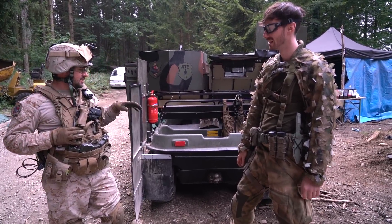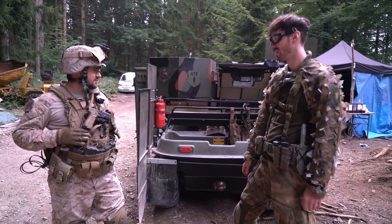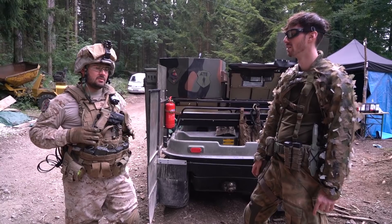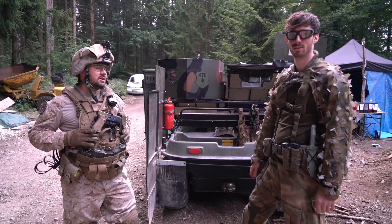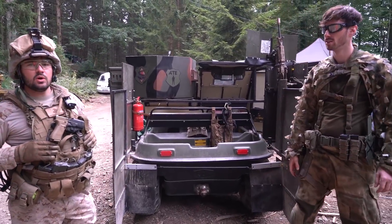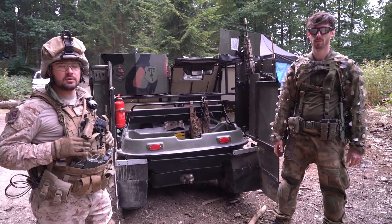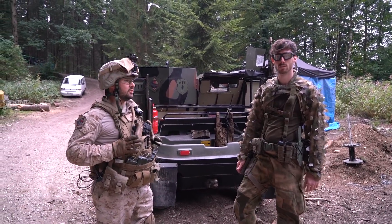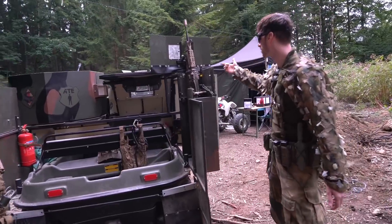These vehicles are not built for milsim — they're used for civil purposes like search and rescue missions in difficult terrain, or for hunters. It can go up to 35 kilometers per hour on ground and up to 3 kilometers per hour in the water.